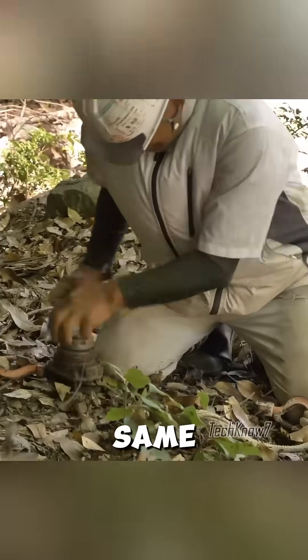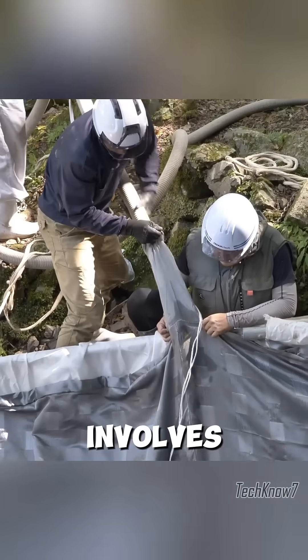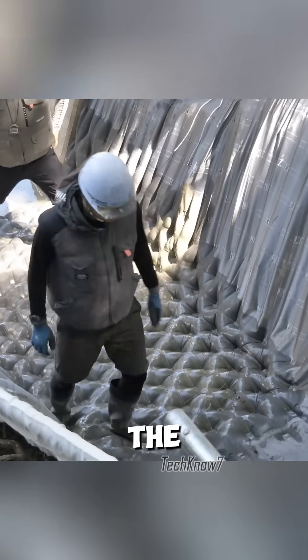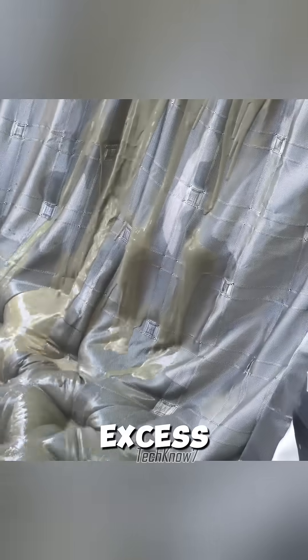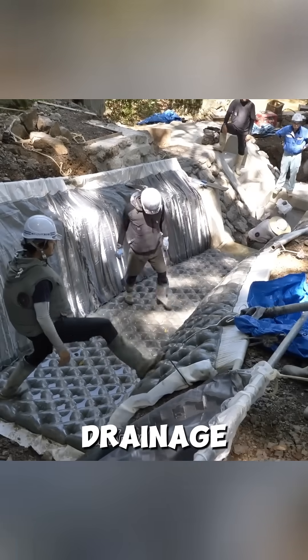But with this technique, the same work can be completed in just two days. The process involves injecting pressurized mortar into a flexible fabric mold. As the mortar fills the form, it expands and excess water is squeezed out through the fabric. This natural drainage produces high-strength mortar without the need for conventional wooden or steel formwork.